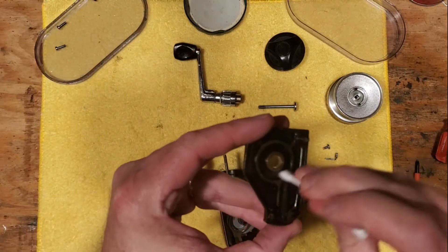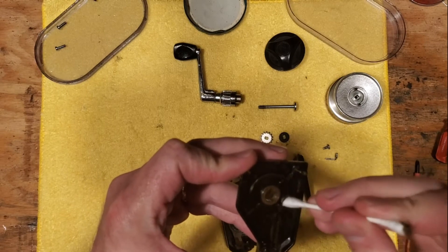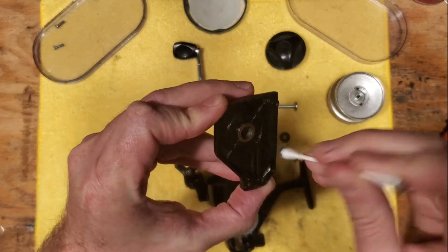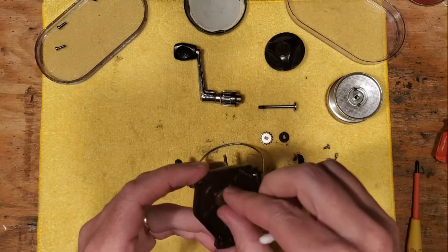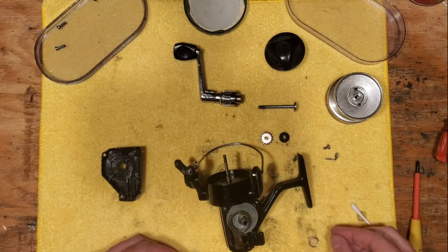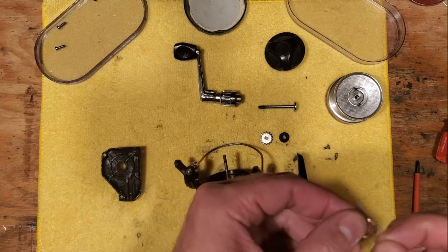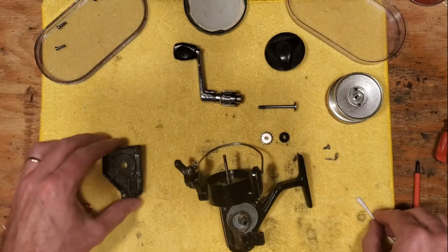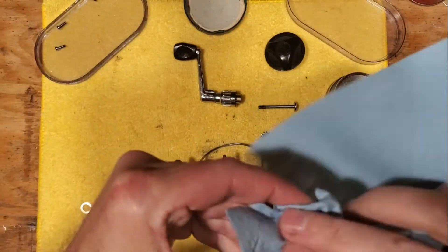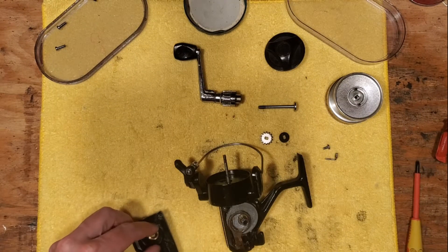We want to get any excess grease out of here — as always, we want to eliminate all the old contaminants and things that just don't belong inside these reels. That's very important if you want a clean operating piece of equipment. Now do note that there are two very thin spacer washers here and you don't want to lose those or bend them up. They're very thin, so just keep those intact. They do look like they're both identical, which makes sense.